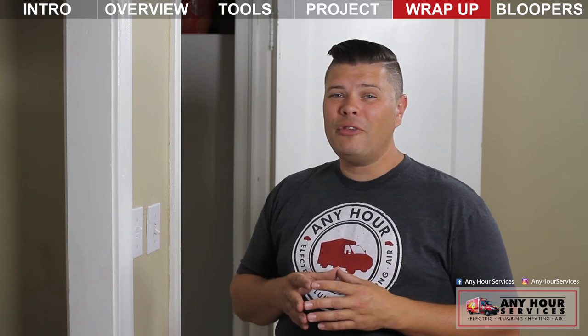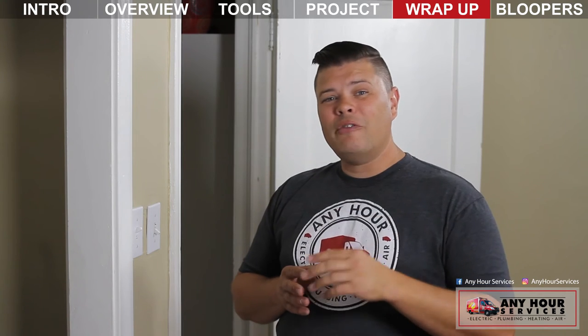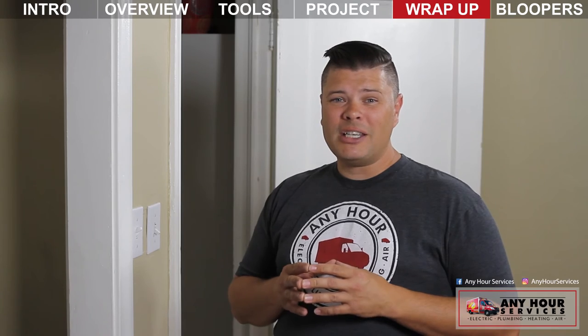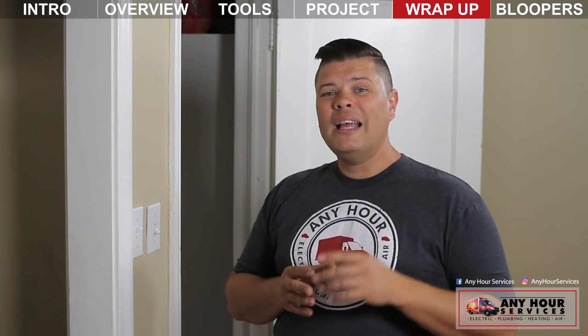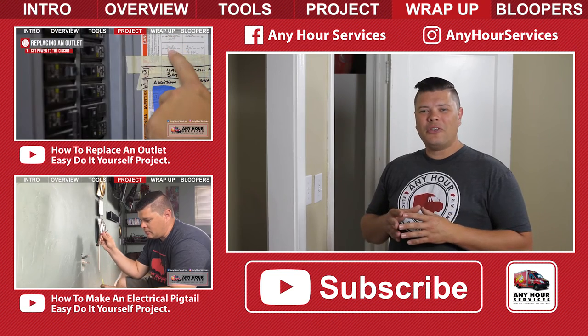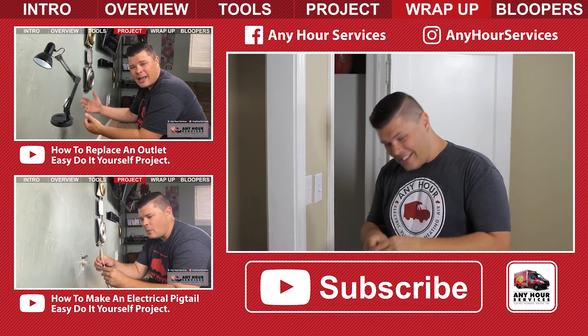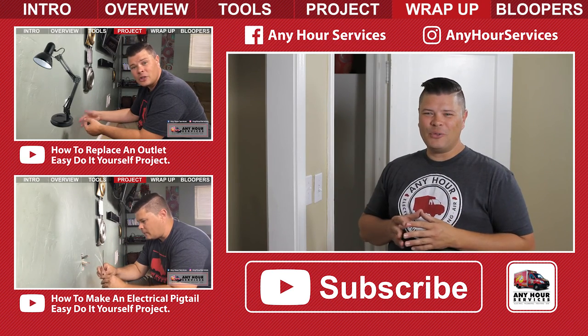If you found this information helpful and informative, go ahead and like our video by pressing the thumbs up button. If there's any other electrical, plumbing, heating, or air conditioning projects you want to know how to do, leave your suggestions in the comments below. Don't forget to subscribe so you get notifications when our new videos come out.